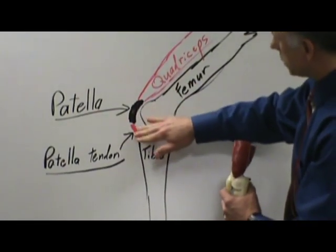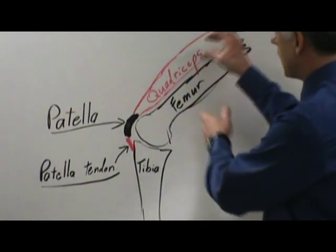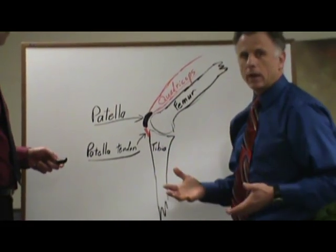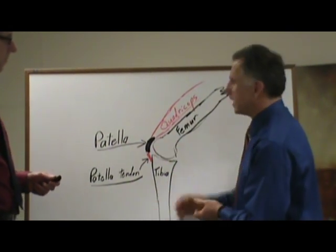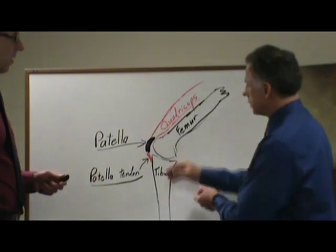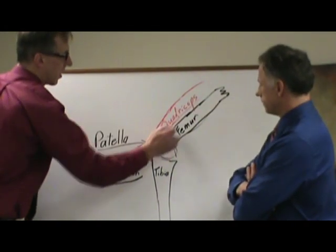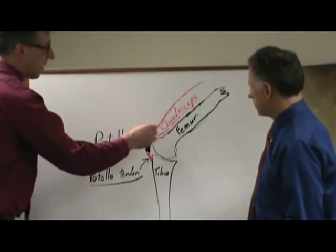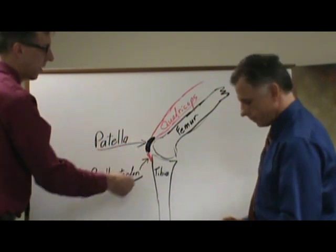What happens is this tendon can become stressed, and there could be a number of different reasons for it — from tight quadricep muscles, it could be from overuse syndrome. Maybe you haven't been running and all of a sudden you start running too much too soon and it stresses out. It might be the type of shoes you wear, some of the impact. Another thing could be if you grow too fast — if this bone is growing too long too fast and the quadricep is not keeping up, that's going to pull on that kneecap harder and it's going to pull on that tendon harder.